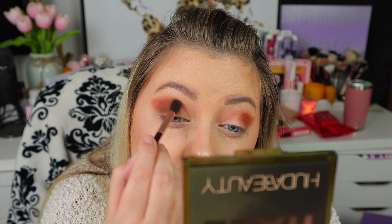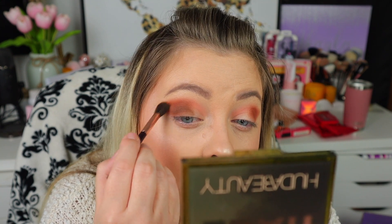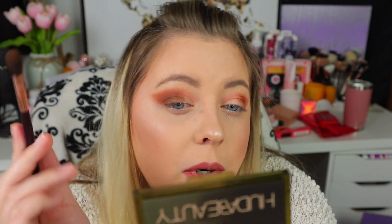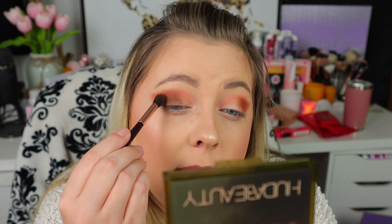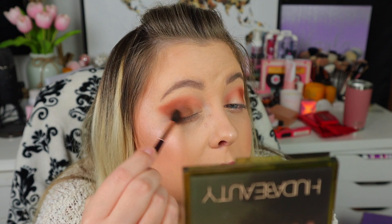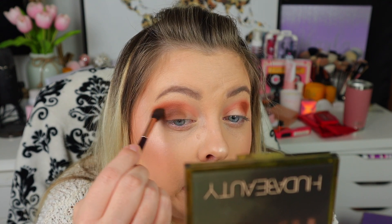I'm going to apply it up in the center a little bit as well. I'm not going to worry about it completely covering my lid because I am going to put a shimmer on — I just want that base color to be there. It's giving me a nice camo effect!